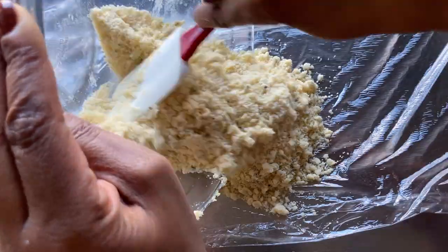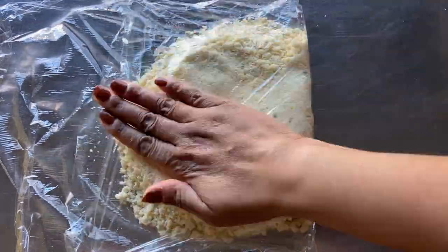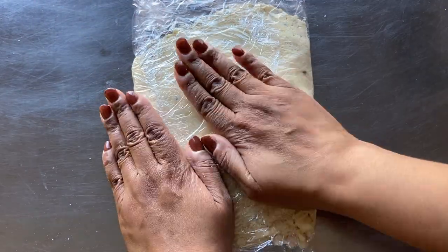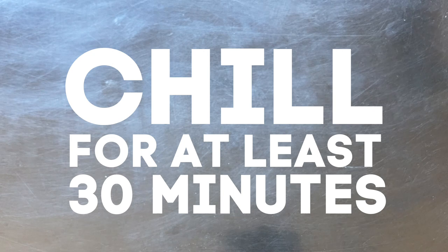Next, transfer the dough to plastic wrap and wrap the dough tightly into a rectangle shape. Chill the dough in the refrigerator for at least 30 minutes.